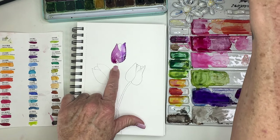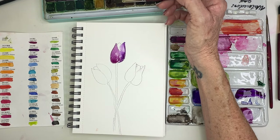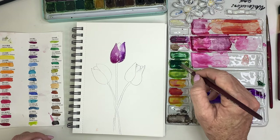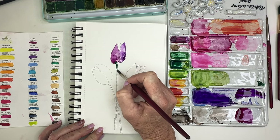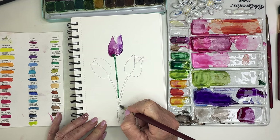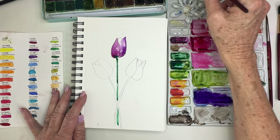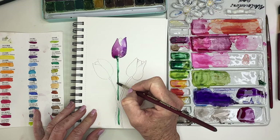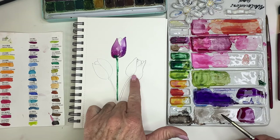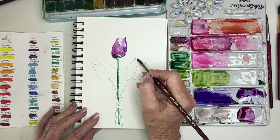Before it dries too much, I'm going to go into my green. I swatch some greens here too. This is their emerald green — just using the tip of my brush, holding it upright vertical. Look at that. Very easy. And then I'll take a damp brush and just pick up a little bit of that. I love how it blended in with my purple. I'm going to go ahead and do this one over here.